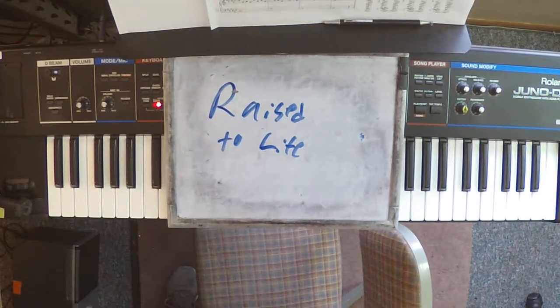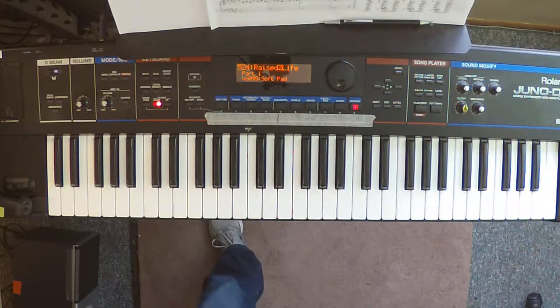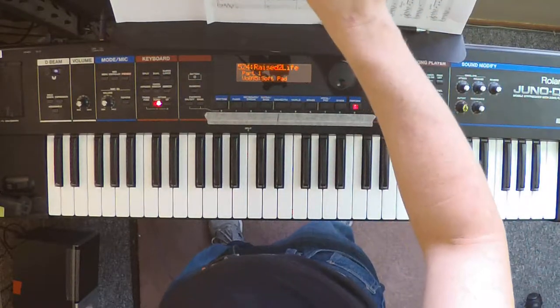This is Raised to Life by Fuel Music. This is the piano part — we will also do an Aux Keys video for this one. It's important to set the tempo to 69, the tempo of the song. That will control a delay time and a pulse time.